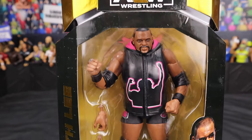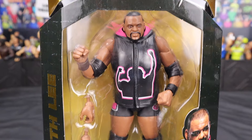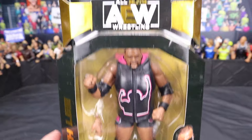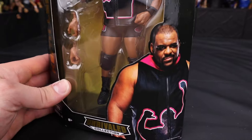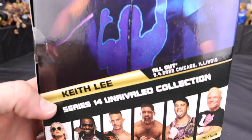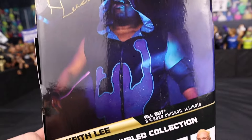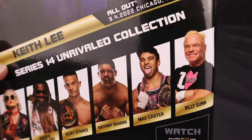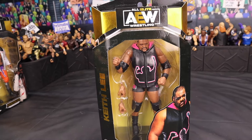Keith Lee! We got the first ever AEW Keith Lee action figure right here looking awesome. Where's the gray hair? This is early AEW Keith Lee — you got the black hair looking awesome. Keith Lee packaging has a picture of the Limitless one on the front. On the back you can see a picture of Keith Lee. The attire is from All Out, Chicago, Illinois — I was there. Can you believe it? I was there for this All Out show. Without further ado, we are going to jump into Keith Lee.